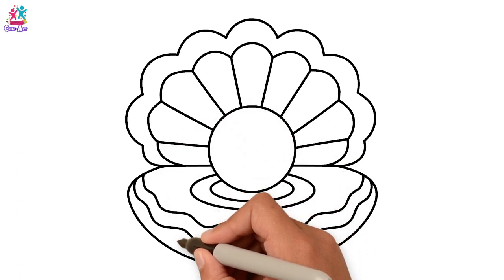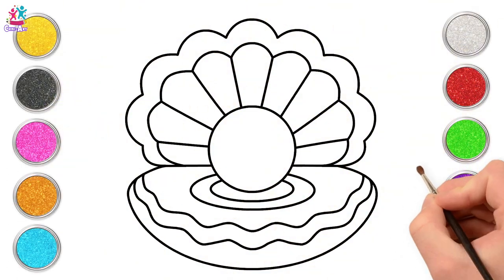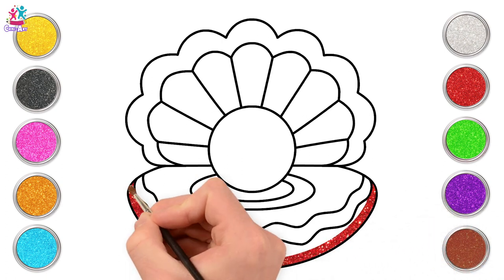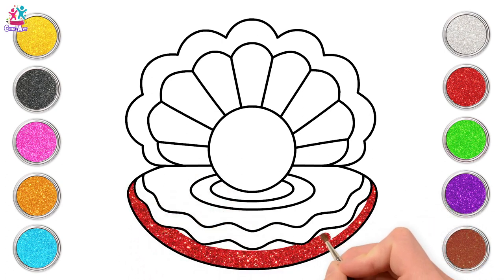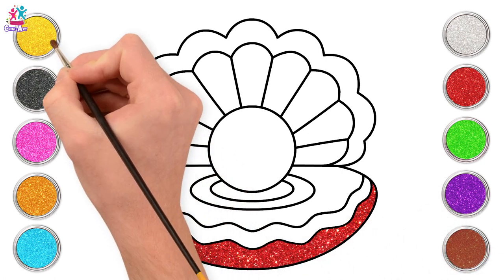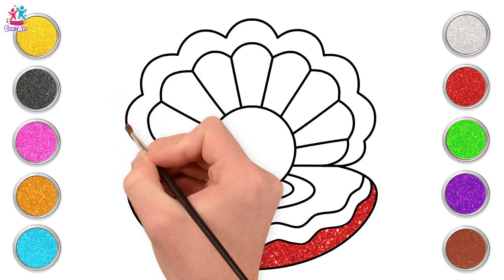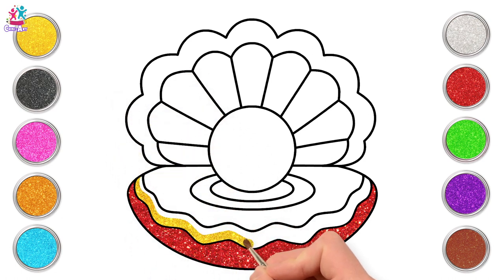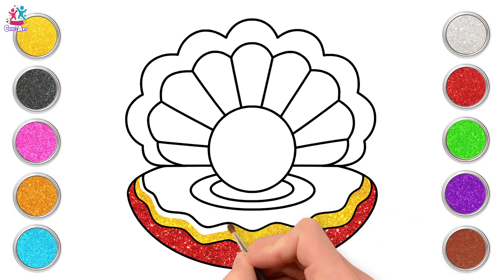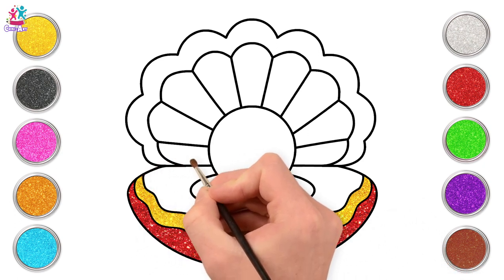And done! Time to paint in sparkly colours. Red first! Lovely! And now some yellow! Let's add it around the pearl too!